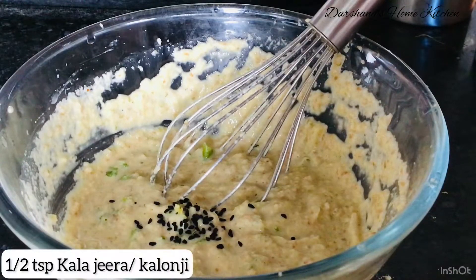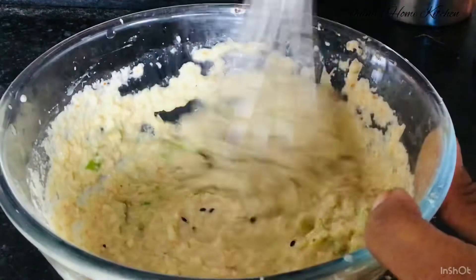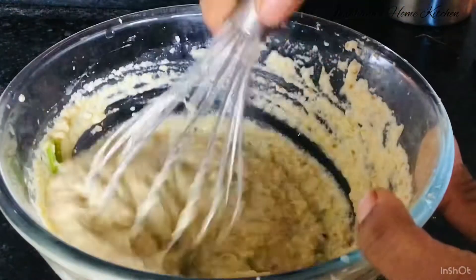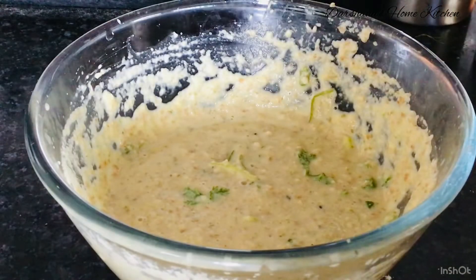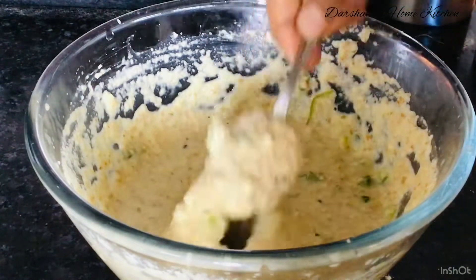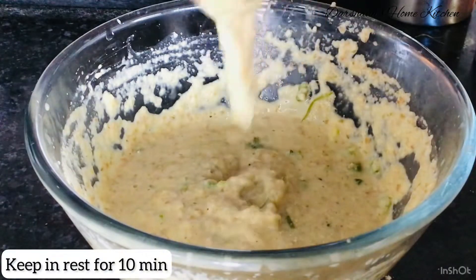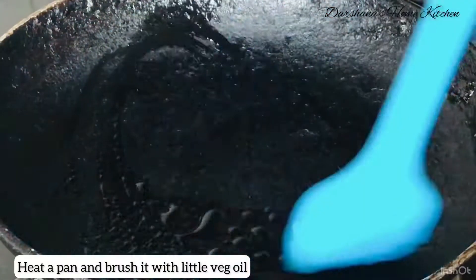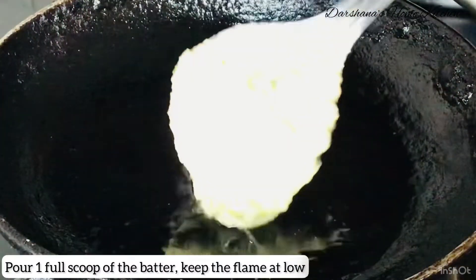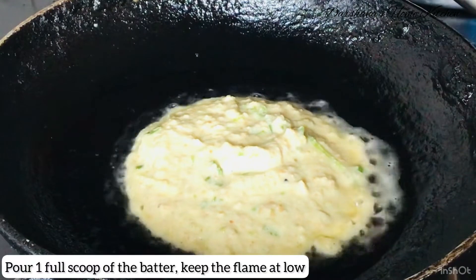I hope you like it — trust me, you won't be disappointed if you try it once. For those who are new to my channel, kindly like, share, and subscribe. Your appreciation and support really help me grow and boost my confidence. Here I have heated up a pan and brushed it with some vegetable oil.